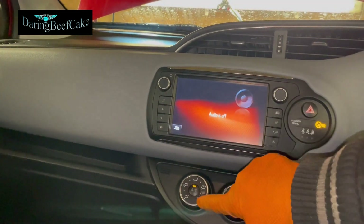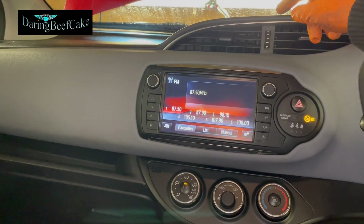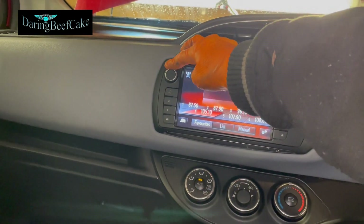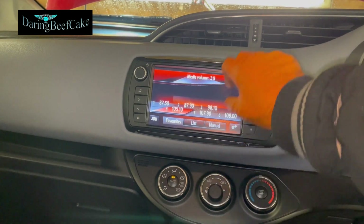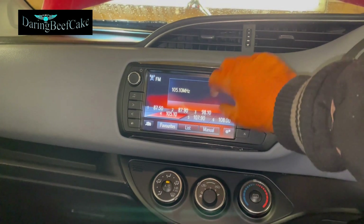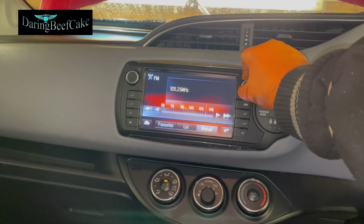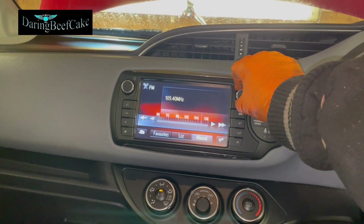Let's check the music — at least I want to know if the radio is working. Okay, so it seems to be working. All the radio stations got reset obviously, but we can select them manually and reprogram them. You're listening to Magic.